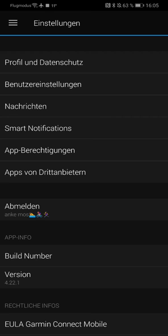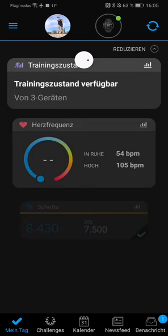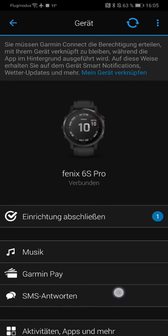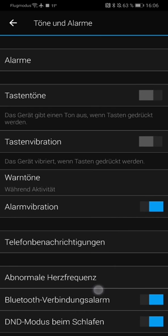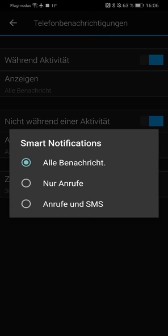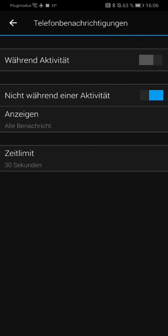You can also go to your Garmin device, choose this one, and go to 'Sounds and Alarms'. Down here you also have the possibility with phone notifications — you can say if you want to have notifications during an activity, and you can choose what kind: just calls, calls and SMS, or all kinds of notifications. If you disable it, you won't get any notifications while you're doing an activity.